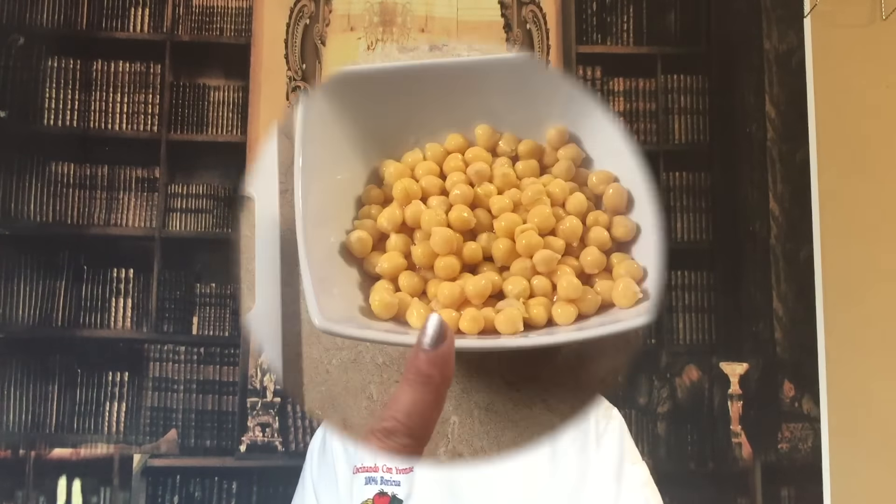Hello my dear friend, today I'm gonna make a garbanzo bean rice with turmeric. It's really different, it's really delicious, and you're gonna see how easy it is to make. Sometimes we want to make what we call 'arroz con gandules' — rice mixed with peas or garbanzo chickpeas — and sometimes we say 'I don't have sofrito, I don't have tomato paste.' You don't need that! I'm gonna show you my new style to make it easy and delicious.